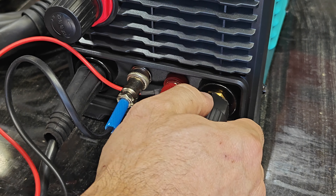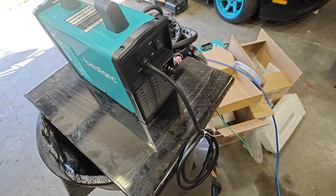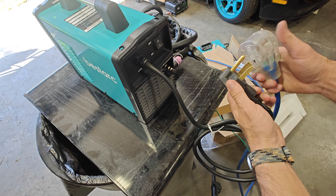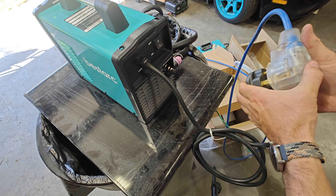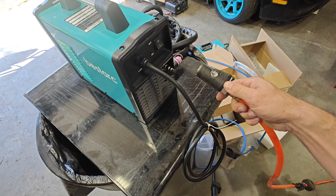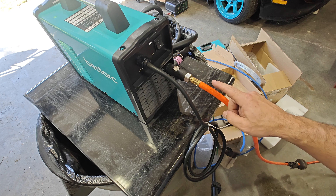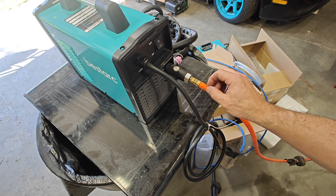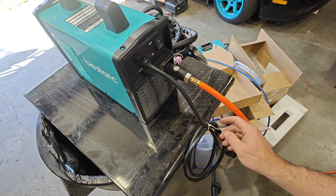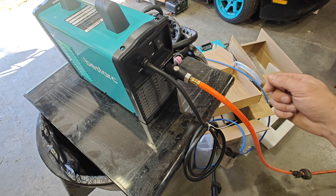Coming around the back of the machine I'm going to utilize a 220 line because I have it available, and you will also need some kind of airline input. With the air coming in at around 120 PSI, now that it's plugged in and set up, all we have to do is turn on the switch and we can check out what's on the display.